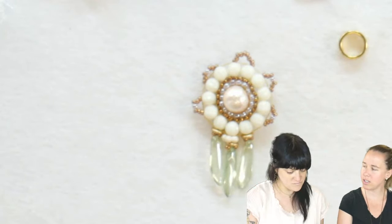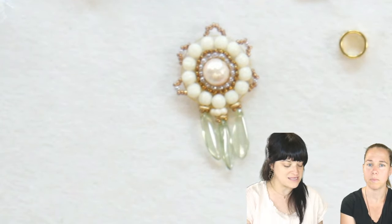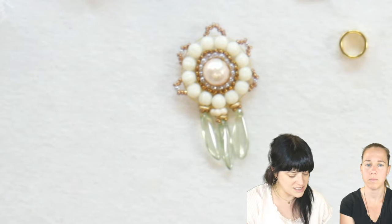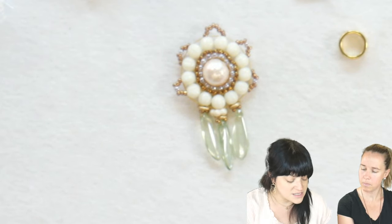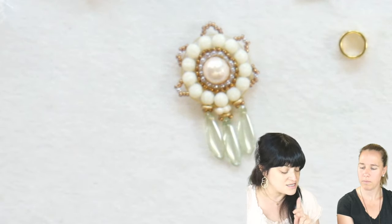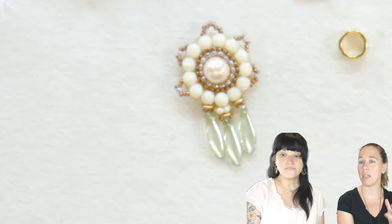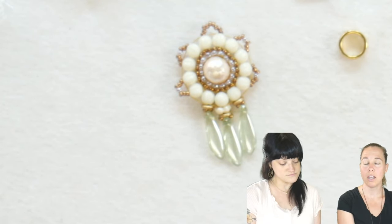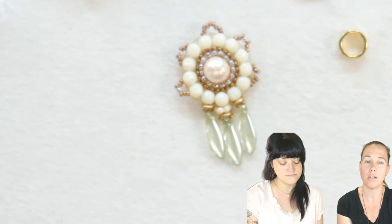Jenny, tell us a little bit about your design. What I did was I used the most recent box materials for the May subscription box and did a circular brick stitch around one of the cotton pearls. I used the 11s and 15s and melon beads, as well as some daggers and a few tiny OBs and a little daisy. If you just missed the unboxing, make sure you go back to Facebook to check out the unboxing video.